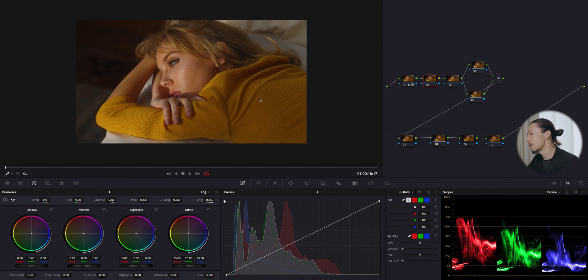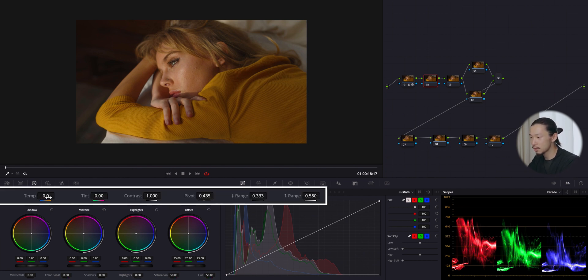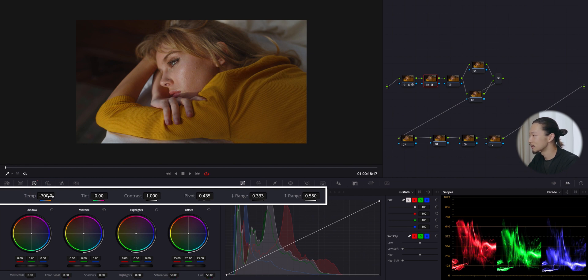Right now the temperature is too yellow, and as you can see in the parade the red is very powerful. I'm going to reduce it by moving the temperature slider to the cold blue side — all the way to blue. See, it's already much better — before and after, it's good enough to see what's going on in the colors.